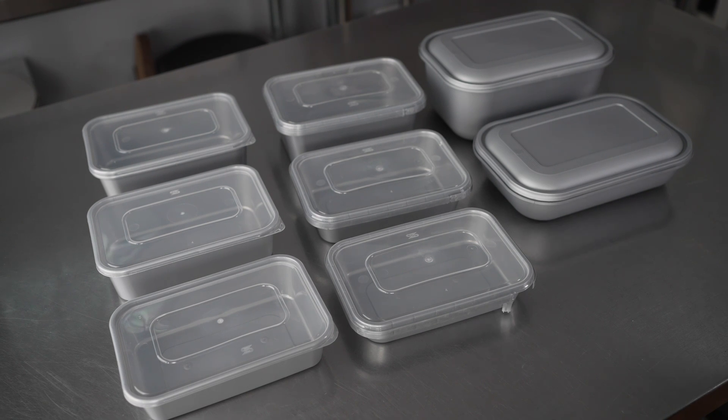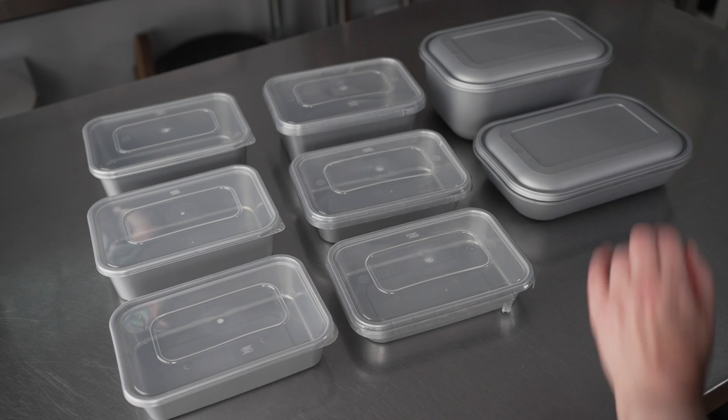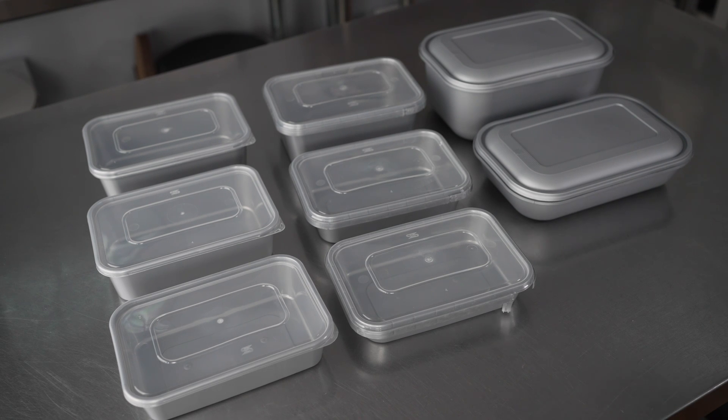The tamper-evident options are fantastic for grab-and-go sections, but also for to-go orders — especially if customers are using third-party delivery services, so they know the foods they're receiving are untouched.